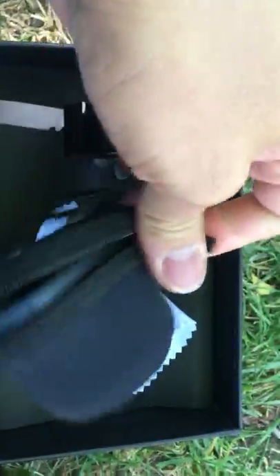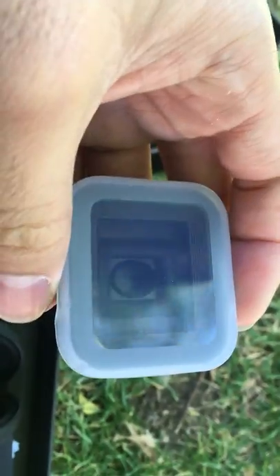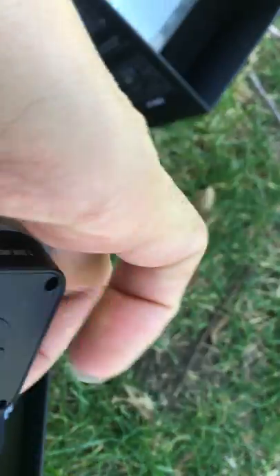The lens is inside this case. We have the lens here — this is the plastic front cap to prevent dust from coming in, and we also have the back cap here, which is also made of plastic. So let's remove that.